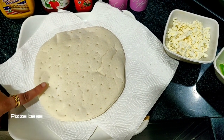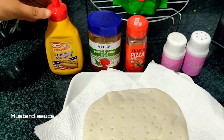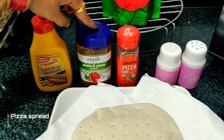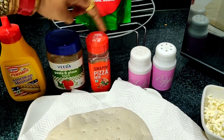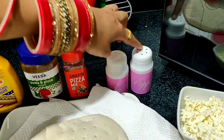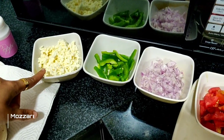First of all, I made pizza base. Mustard sauce, pizza spread, pizza oregano seasoning, salt, black pepper, tomato ketchup, mozzarella cheese.